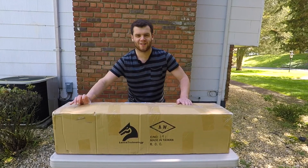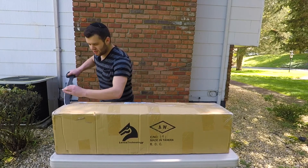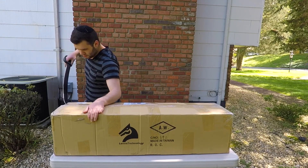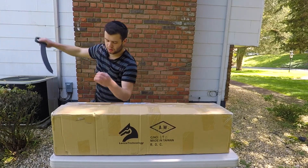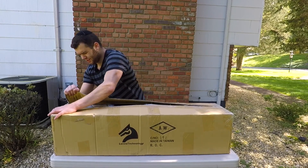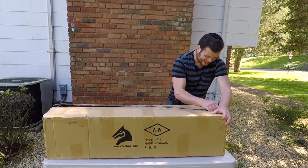My thumb works better than a knife does. There is no way this is safe — no way in hell. So don't do it at home, kids. Adults too. Some adults are pretty stupid, clearly. This is taking my entire life. Ah, there we go.